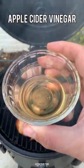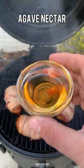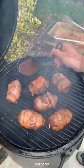Then we're going to add some ketchup, soy sauce, apple cider vinegar, chipotle puree, hot sauce, and some agave nectar. Mix that all together to make a spicy barbecue sauce.